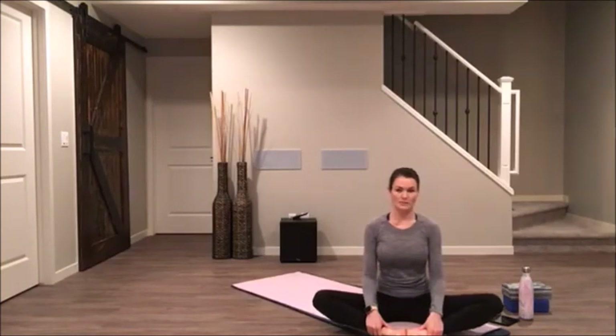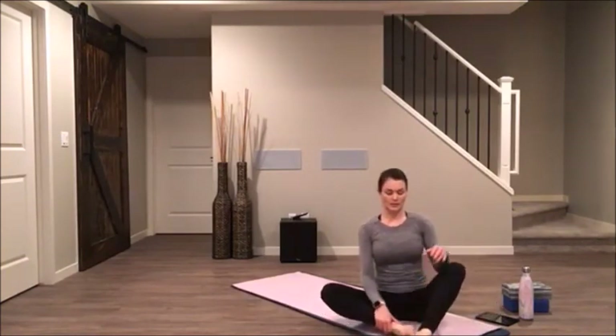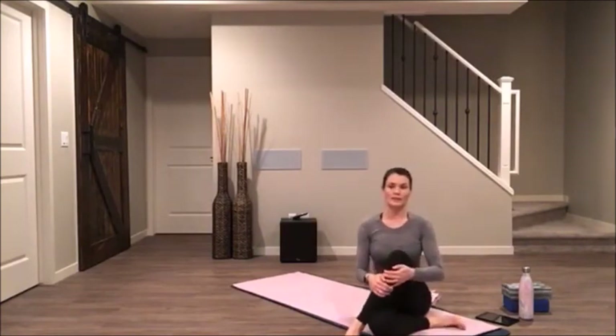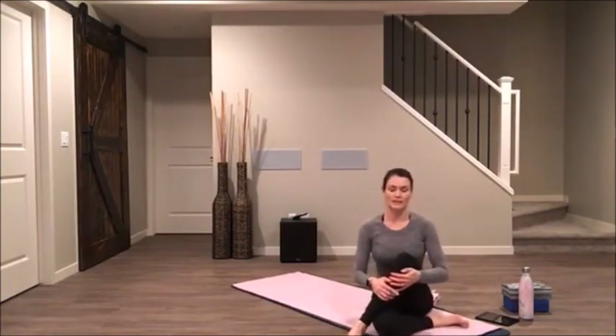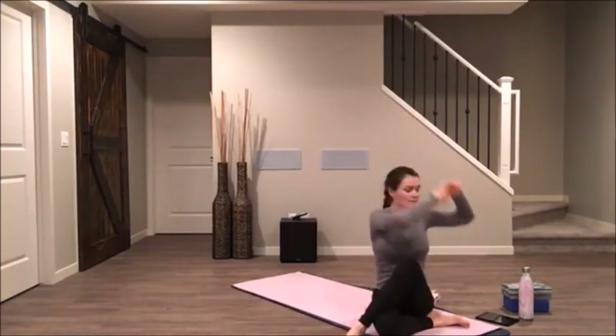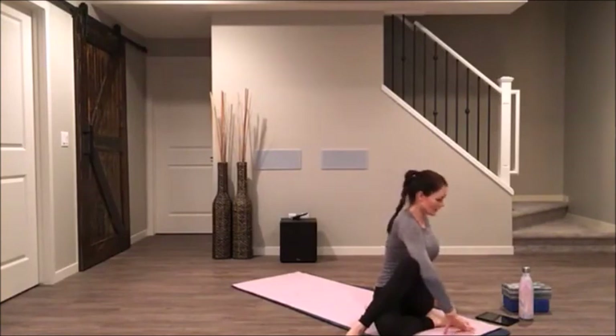Keeping that tall spine, take your left heel back by your right glute. Cross your right leg in front of your left leg. Take an inhale, reach up. Exhale, bring your left elbow across your right thigh. Inhale, grow taller. Exhale, twist more.